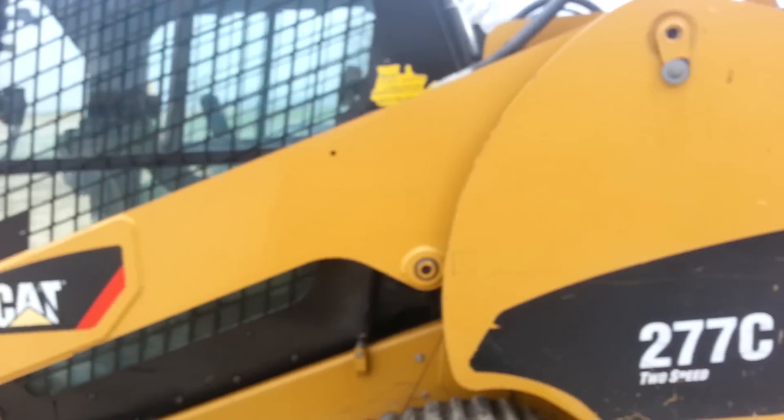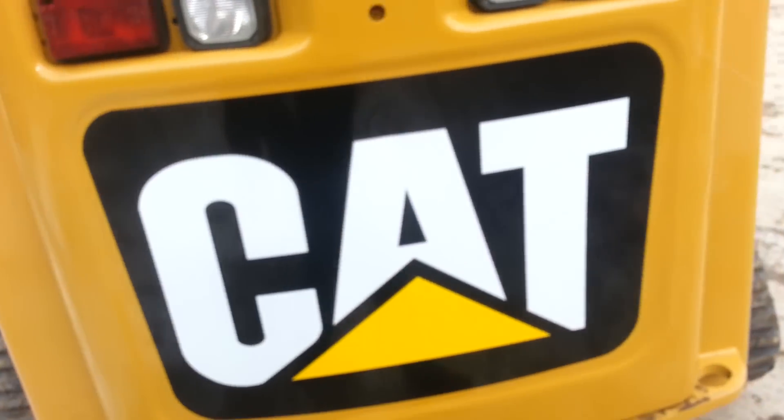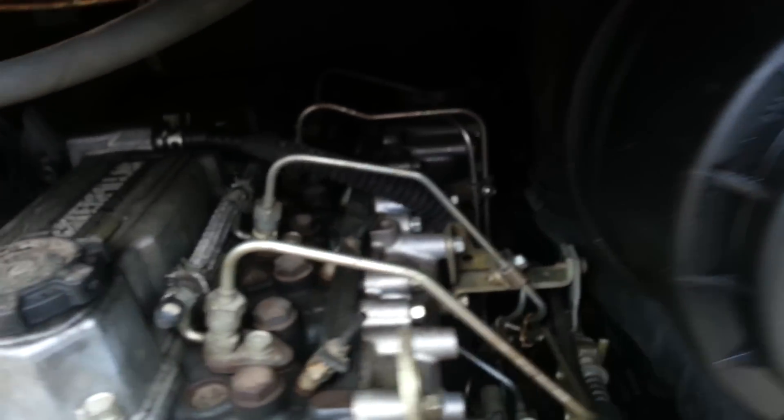The sheet metal is in very nice condition all the way around the machine. The paint is nice. The decals are nice. The engine starts up and runs and operates really well. Engine compartment, everything is in nice shape. Here's your serial number plate.